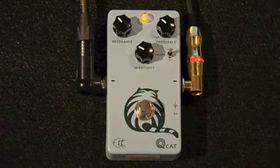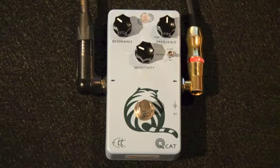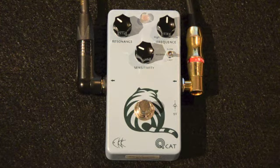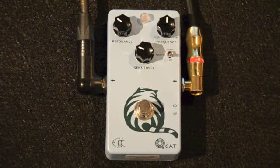One final tip: it will be very helpful if you experiment with all the QCAT's controls at the same time. One of the beautiful features of this stomp box is how the interplay of the controls results in very musical results. That concludes our instructional overview of the QCAT envelope filter stomp box from SimverTech. If you have any questions or to find out more about additional products, email the manufacturers at SimverTech at SimverTech.com.